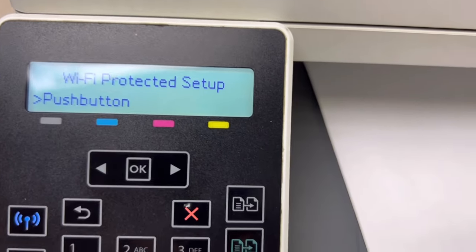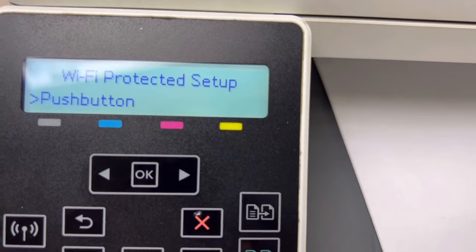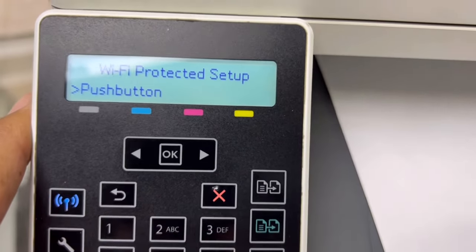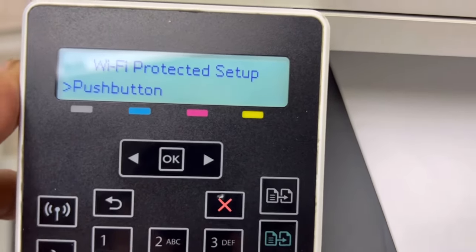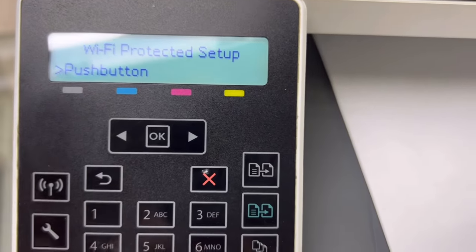The third way is to install the CD setup on your computer. Then you can find the network name list and from the graphical user interface you can access and connect the access point with this machine. So there are three options: WPS push button, WPS PIN, and the setup CD that came with the printer.